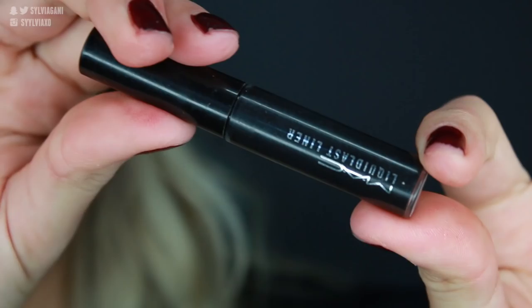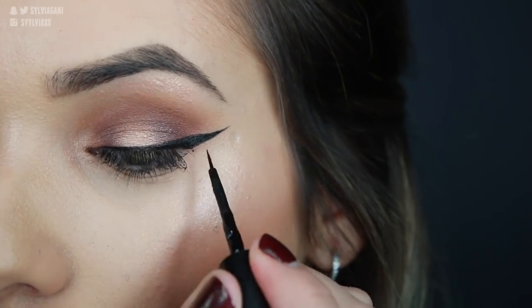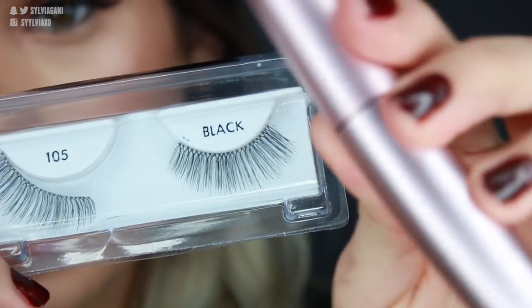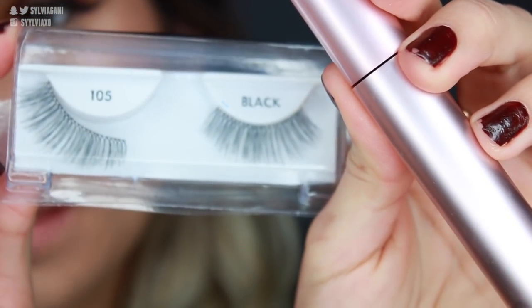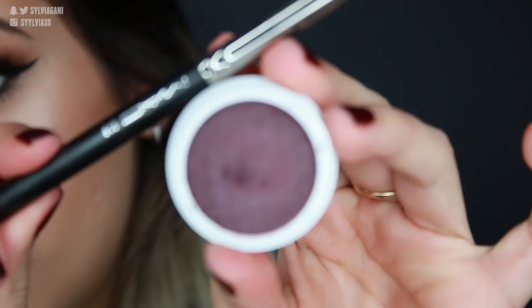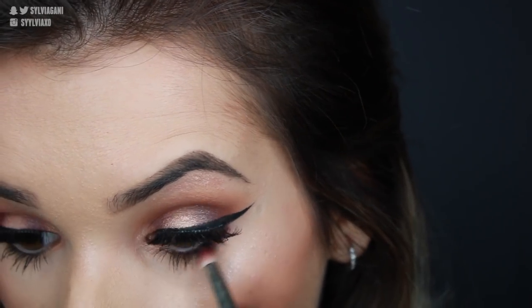Now I'm done using all four eyeshadows. I'm going in with the Liquid Last Liner from MAC, then Better Than Sex Mascara, and then Quo's 105 Lashes in Black — just throwing those on. Lashes are on. I'm going to smoke out the bottom lash line with Beverly using that pencil brush. And this is the finished eye look, paired up with Chi on the lips.